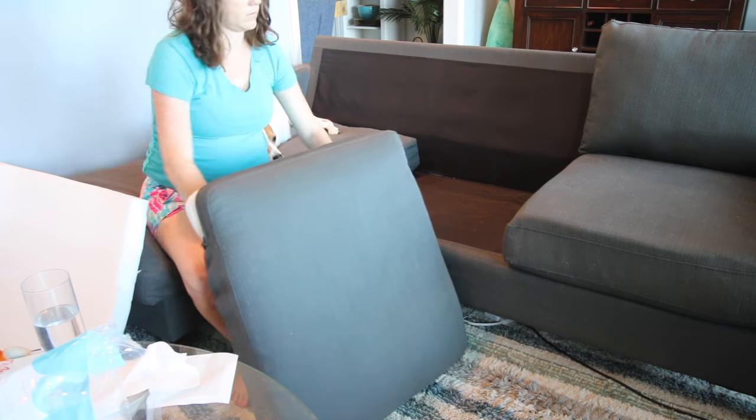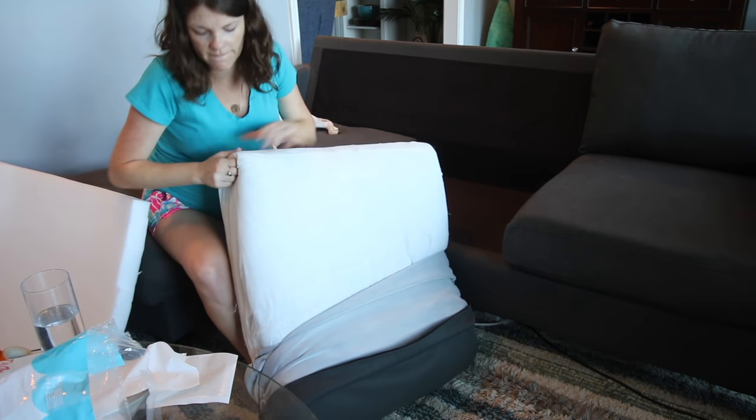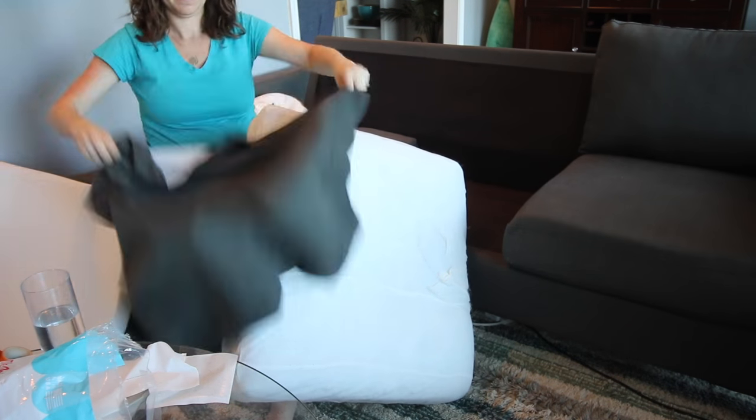Now take your first seat cushion out of its cover. Mine had zipper covers so they're really easy to get off. You could wash your cushion covers at this time if the tag says that you can.